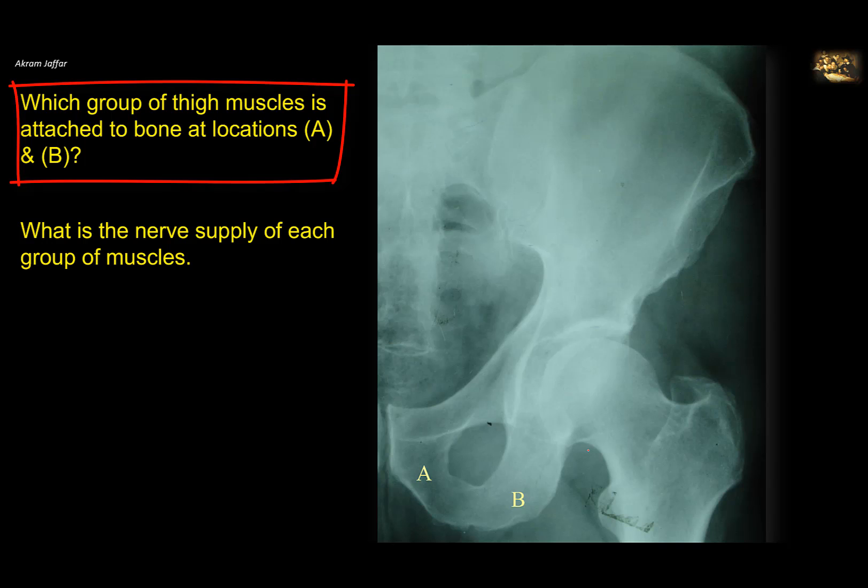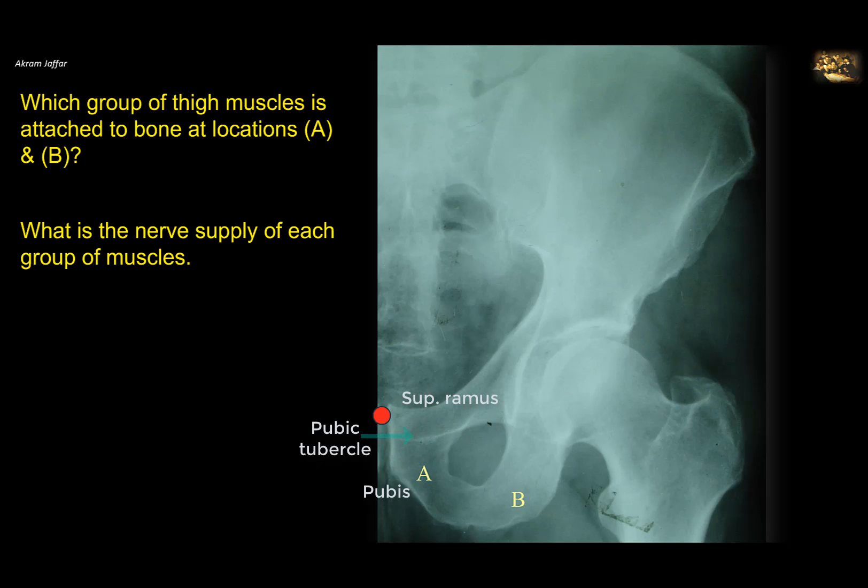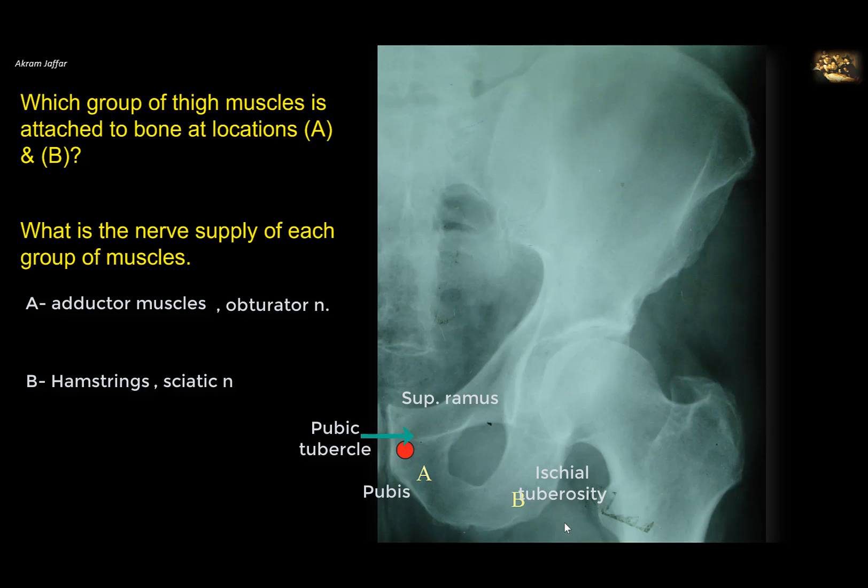Which group of thigh muscles is attached to bone at locations A and B? This is an anteroposterior view of the hip region showing the pubic bone: superior ramus, pubic tubercle, body of the pubis, pubic symphysis, and inferior ramus. The pubic bone at A provides attachment for the adductor muscles — adductor longus, adductor brevis, gracilis, pectineus, and part of adductor magnus. Location B is the ischial tuberosity and ischial ramus, providing attachment for the hamstrings — including the hamstring portion of adductor magnus, long head of biceps, semitendinosus, and semimembranosus. The hamstring muscles are supplied by the sciatic nerve, while the adductor muscles are supplied by the obturator nerve.